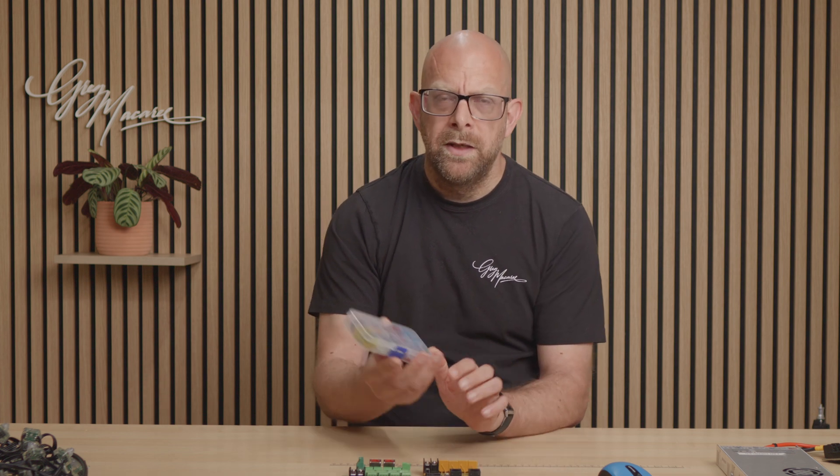Hi guys, welcome back to the channel. Last week we took a look at traditional fusing, how to get it set up, how to make sure your fusing level is right, and we ended up with the inevitable trip to the local auto parts store or to an online reseller to get some replacement fuses when things went a bit wrong.